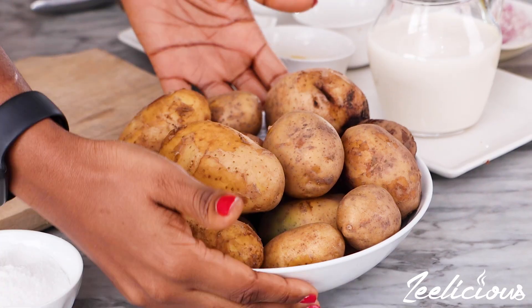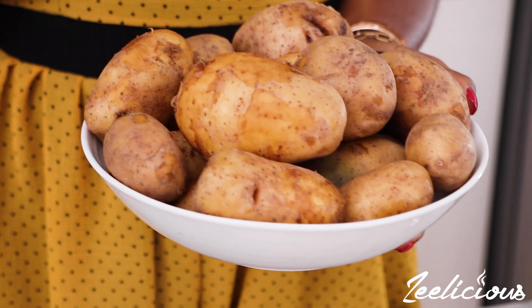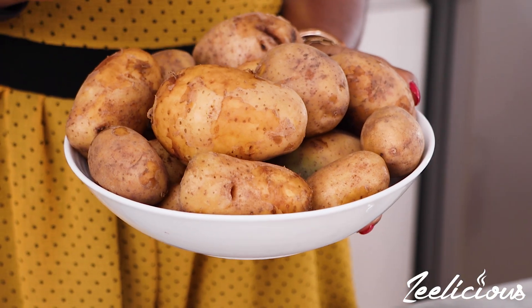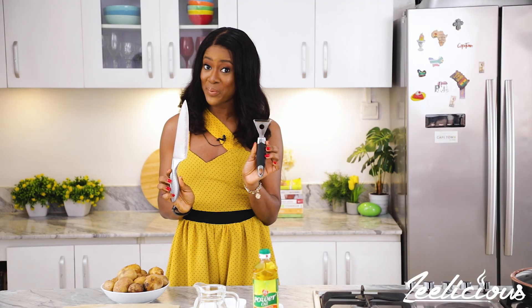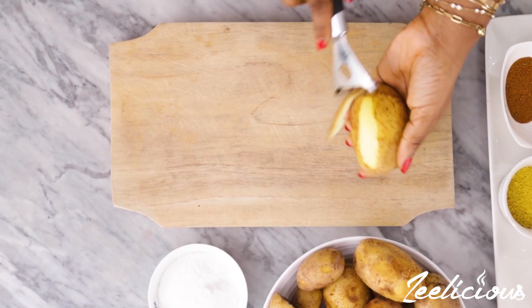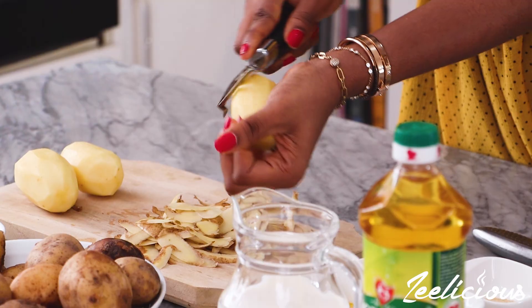First things first, we're going to start by peeling the potatoes. I'm using some Irish potatoes, but you can use sweet potatoes as well — I find that they work magic too. To peel the potatoes, you have the option of either using a knife or a vegetable peeler. The vegetable peeler does the work in a snap, so I'm going to be using this one.